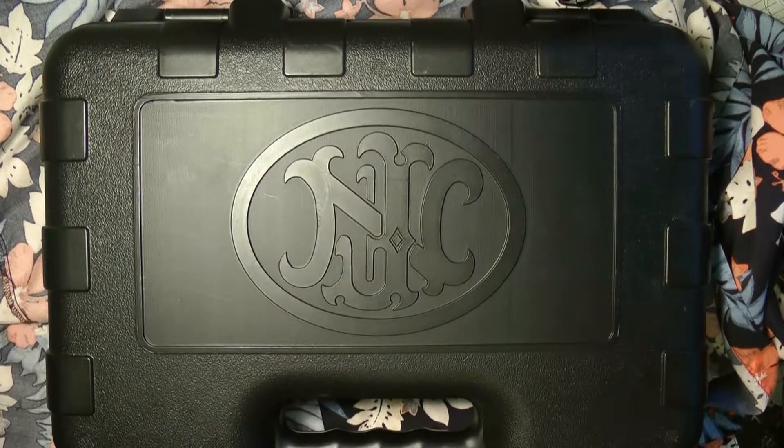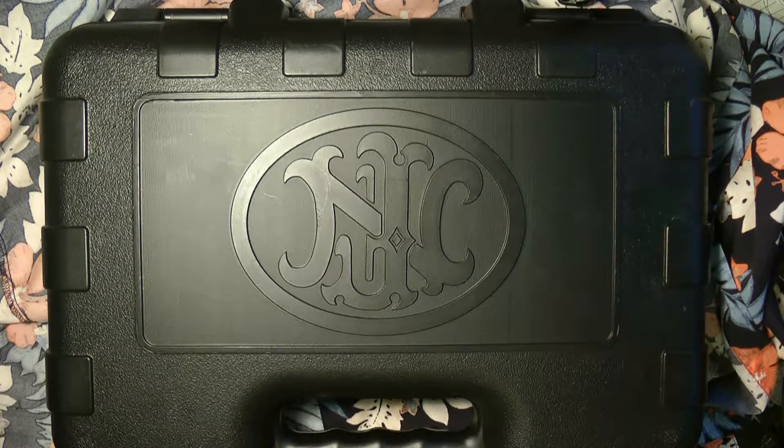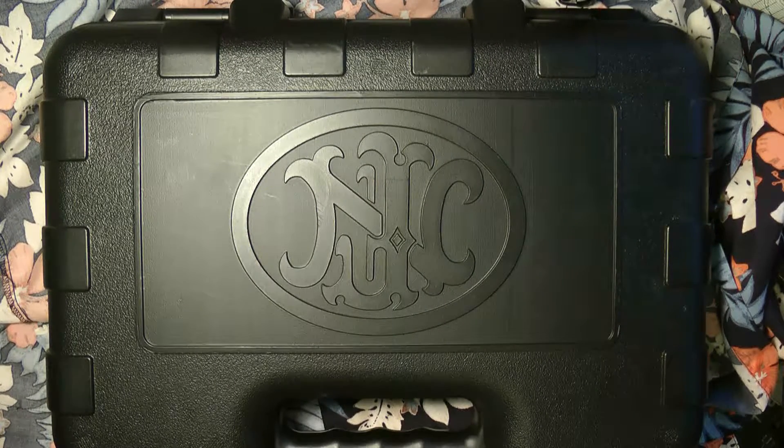Hey guys, thanks for tuning in today. I'm going to do an unboxing of the FDE Mark 2, 5.7 by 28 millimeter by FN Herstal Belgium. So without further ado, let's get started.